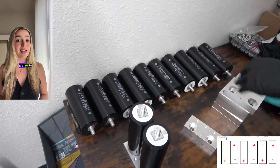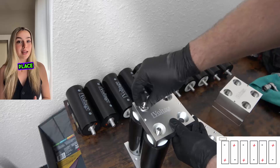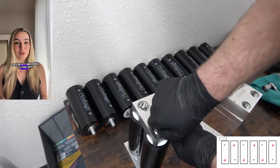Once both cells are secure, it's time to grab one of the mid plates. You'll want to line it up so the studs of both cells slide into place, and afterwards secure them with the nuts. Make sure not to over-tighten these. While M12 studs are very solid, they're not impossible to strip with enough torque.